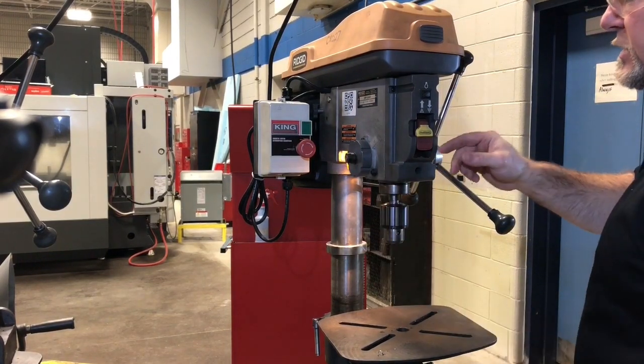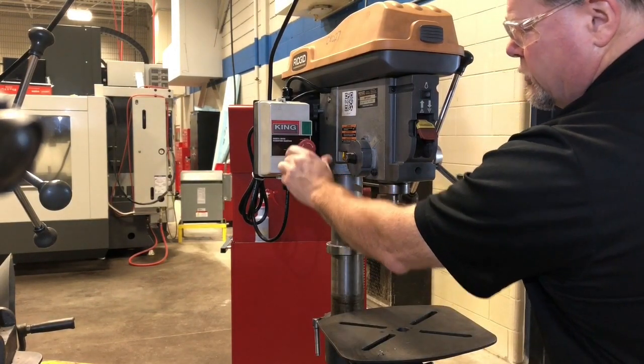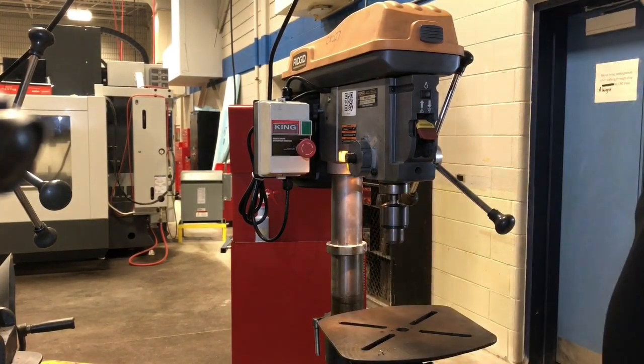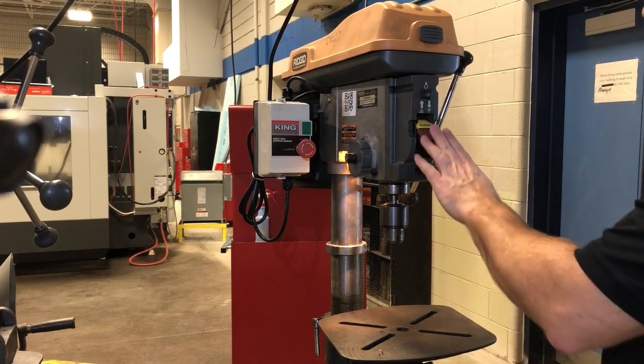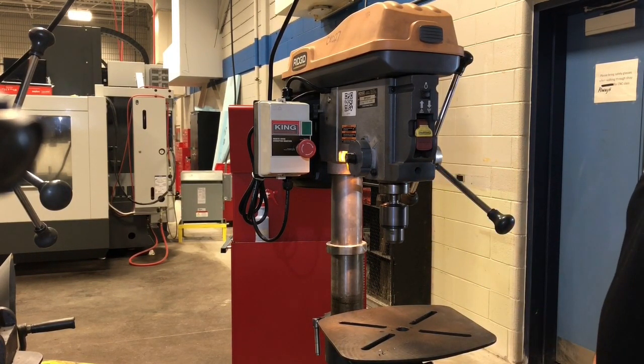Press the power button and that supplies power to the machine. If this machine was turned off in the on position and you turn the power on and hit this, the spindle will turn on automatically. So always make sure that you have it in the off position before you turn the power on to the machine.